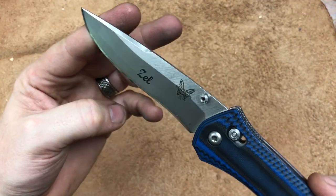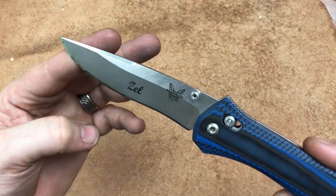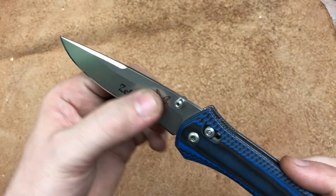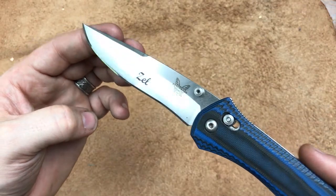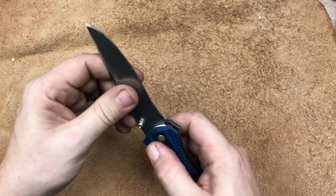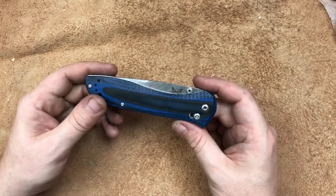It doesn't have any fancy finishes on it. You can see some of the mill marks and grinder marks. It's not anything super special, but it works really, really well. From here we'll go to our pause and read card, and I'll be right back with you.